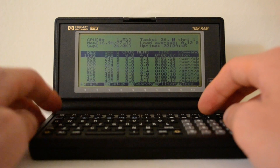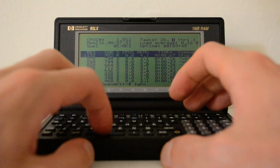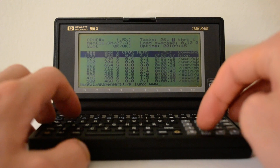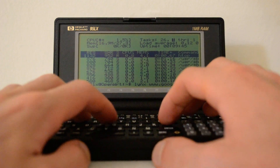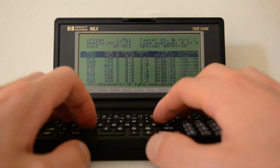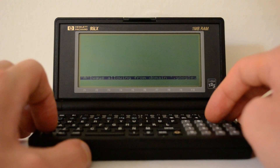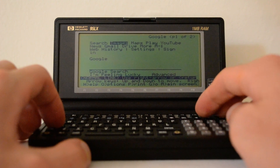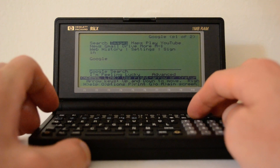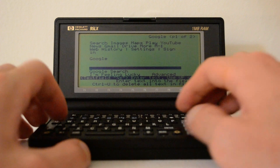So what I'll do real quick is try some web browsing. I have Links, the text-based web browser — only HTTP compatible unfortunately, not HTTPS — compiled for the MIPS processor on this router. I can go to Google, allow the cookies, and do web browsing on your 30-year-old computer. I'll scroll down to the text bar here.